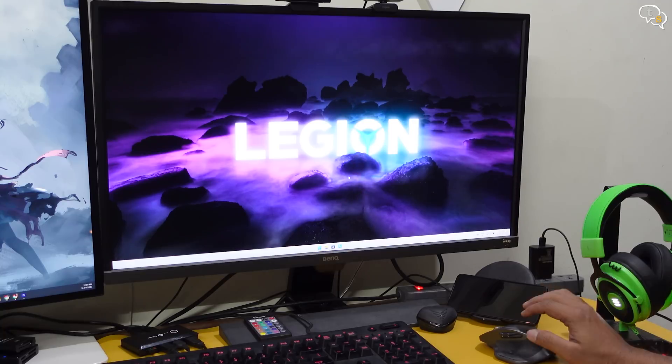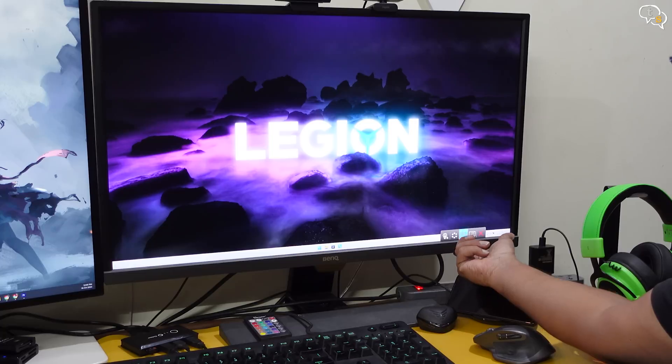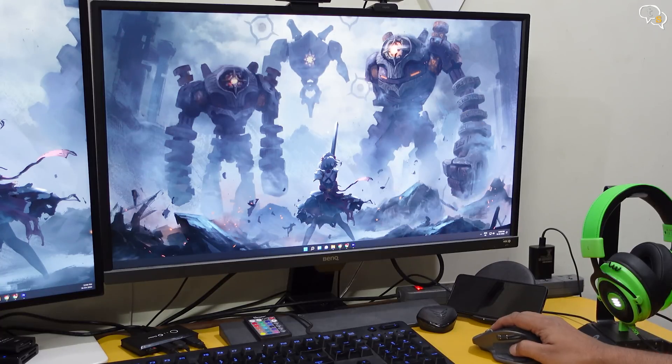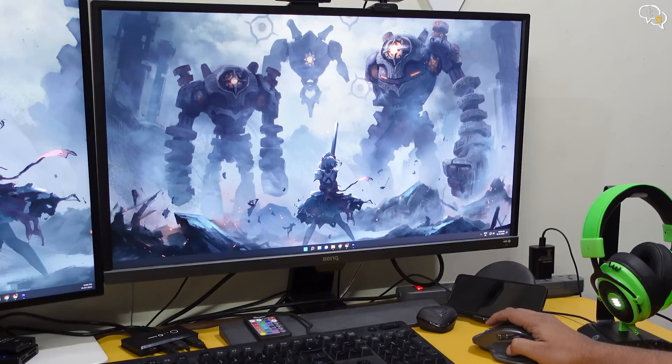I currently have the USB switcher set to my laptop, as you can see the Legion wallpaper here. Using the monitor's controls I'm switching to the desktop — the video has switched. The mouse doesn't work as yet until I tap on this button here on the USB switcher. And now the mouse, keyboard and other peripherals are connected to the desktop, as easy as that. So now I don't need to move from my seat and I can switch between computers with the tap of a button.